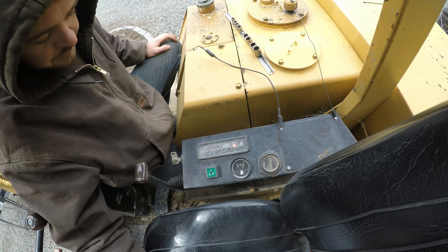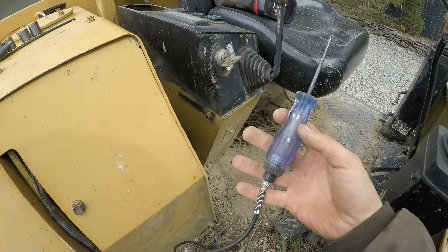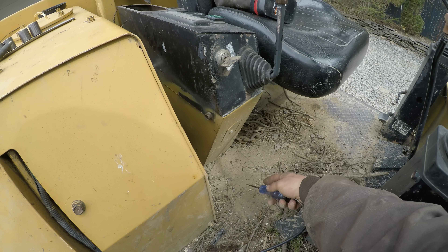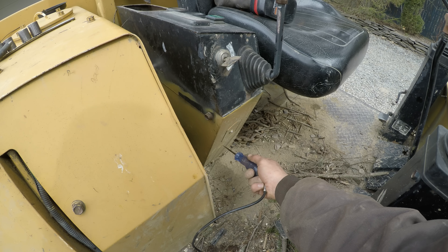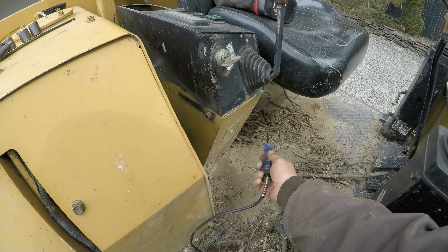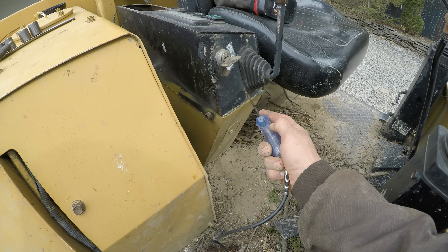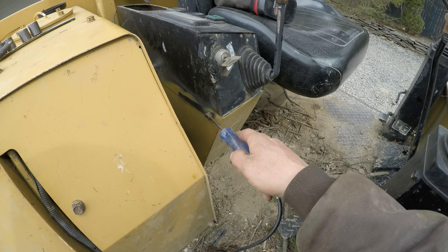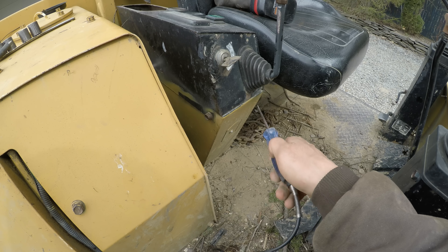Yeah, temperature light is still on. I have a regular test light hooked to the positive terminal on the battery, so it tests for ground — anything grounded lights up when I touch it. We have ground to this right here, but here's some pretty clean metal with no ground to this entire piece. So I need to loosen up some of these bolts and grind it clean so this piece gets grounded.